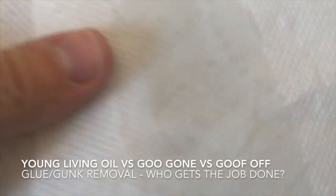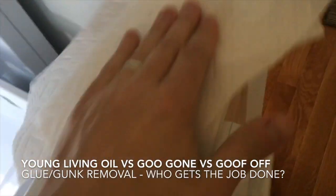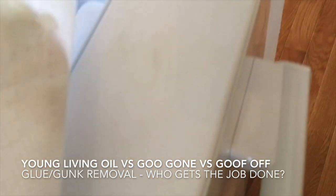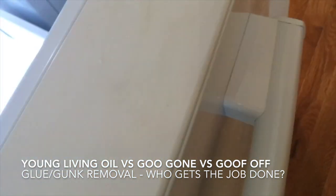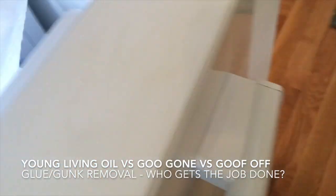Squirt it a little bit on, making sure it doesn't go through, and we're going to scrub, scrub, scrub.